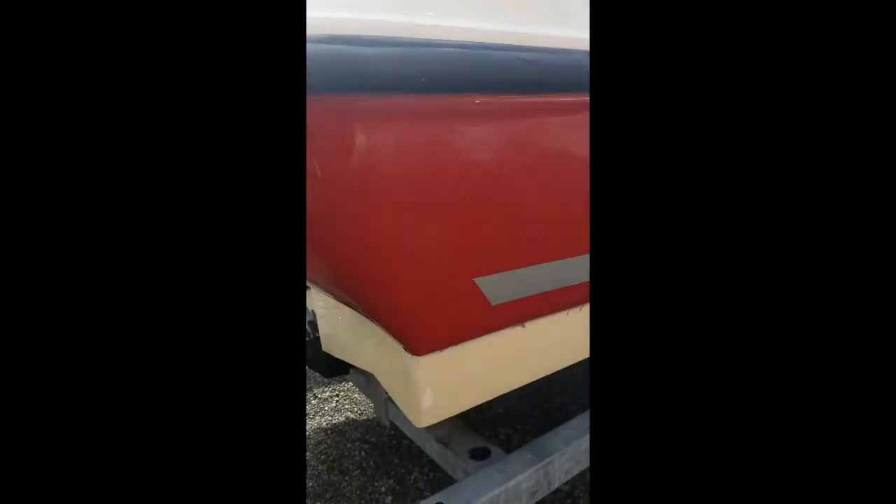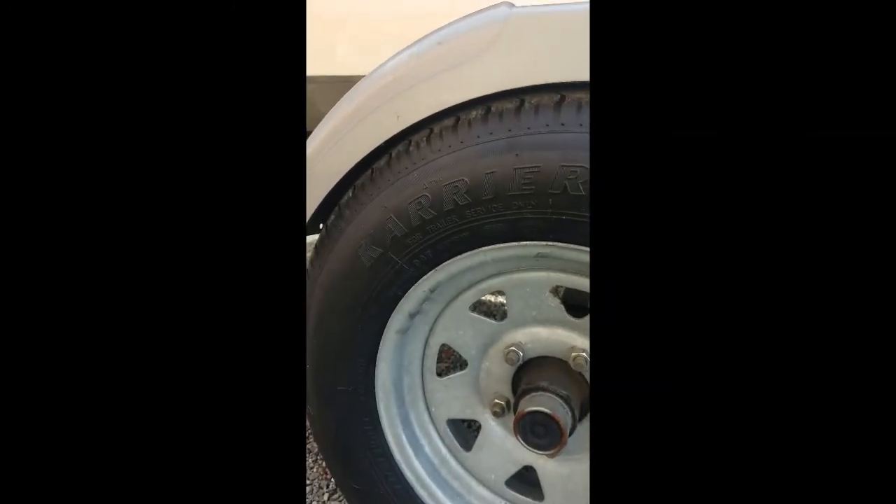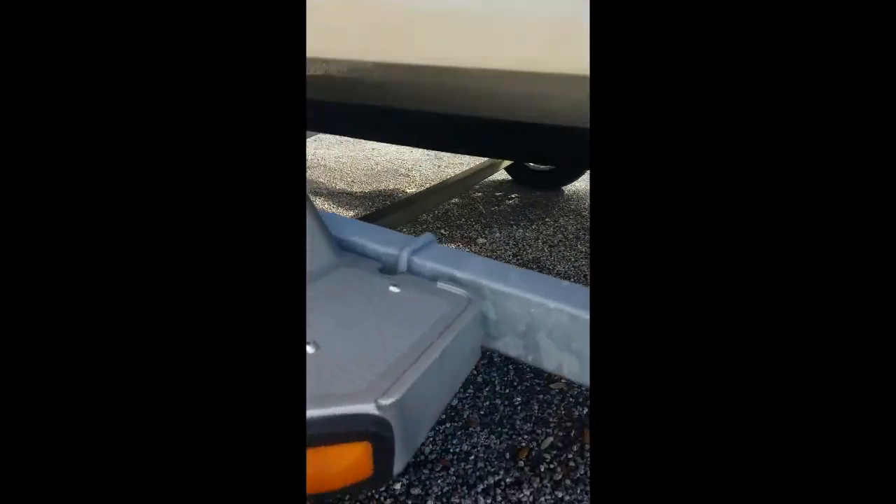Coming around to the starboard side, again there's a little bit of discoloration on the bottom of the hull. Looking at the starboard trailer wheel — new tire there as well. Looking underneath at the springs, they all look good, and the brackets look great.